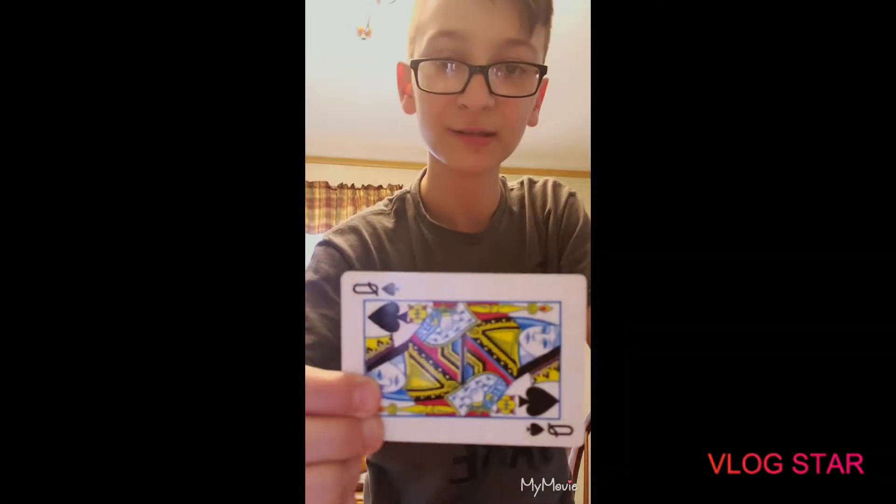Okay, I'm editing this right now on my trampoline. I just want to say that at the beginning when I change the card, you can see the other card behind my hand.